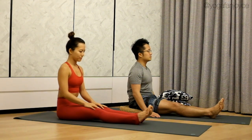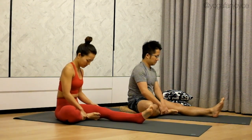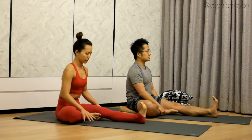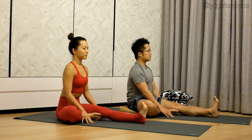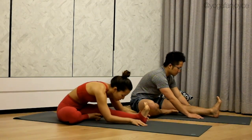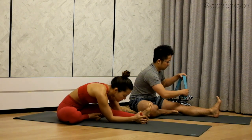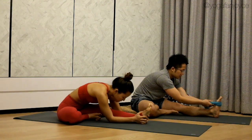Let's repeat on the other side. Bend your right knee and bring your right foot in towards your groin. Flex your left foot, curl the toes towards you. Place your fingertips on the mat. On your next inhale, lengthen your spine. Exhale, fold forward. Either catch onto your shin, your ankle, all the way to your foot — or use a strap or towel to hook onto the balls of your left foot. Choose whichever variation you did on the other side.